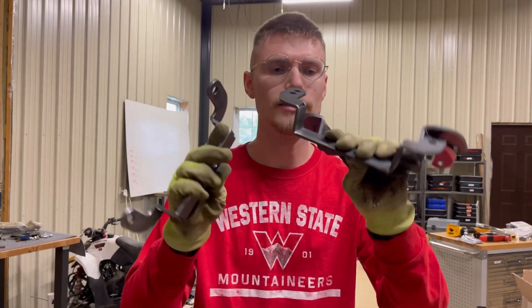These four brackets turned out great, so now it's time to take them into the powder coater.